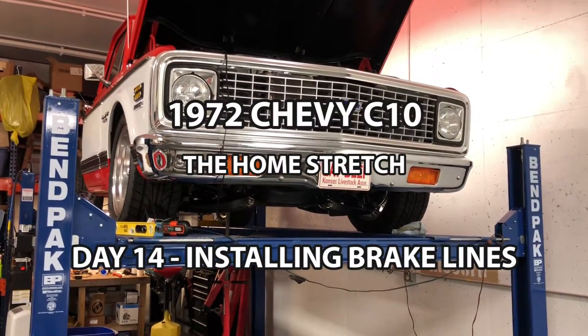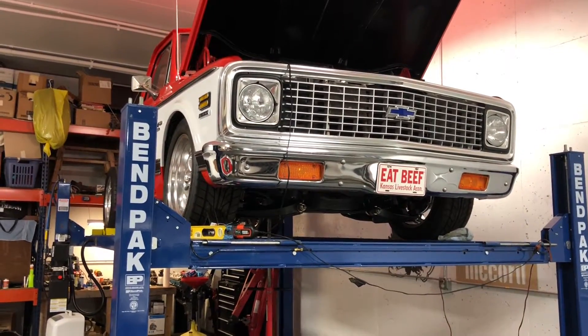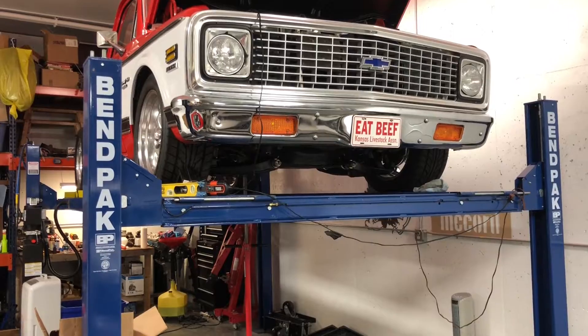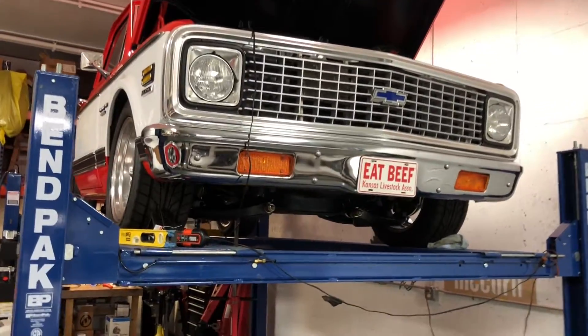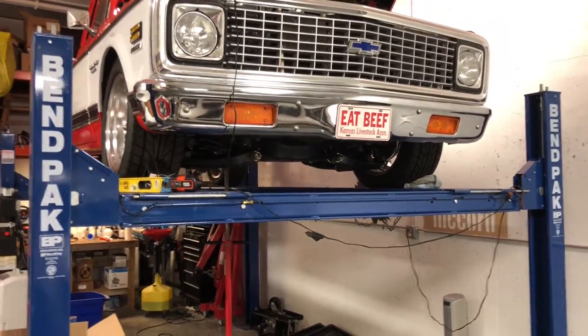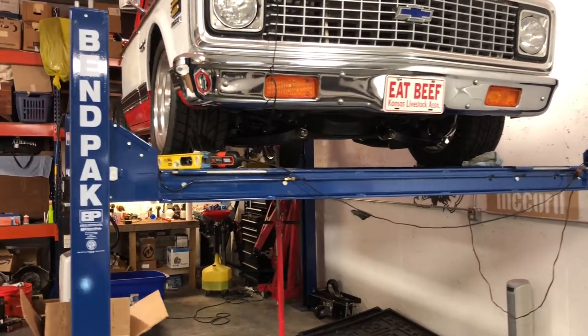Day 14, we are making progress. We got the truck pushed up on the lift — actually had my dad and brother help me out with all the wheel bearings. Everything's real tight; it was tough pushing this thing on the lift, it was fighting us getting up on those ramps. But it's up here, everything's good to go, everything sits level. The front is within a sixteenth side to side, which is great.